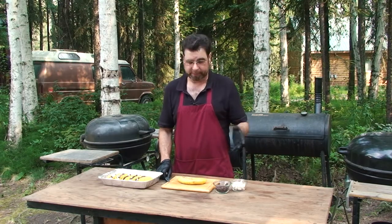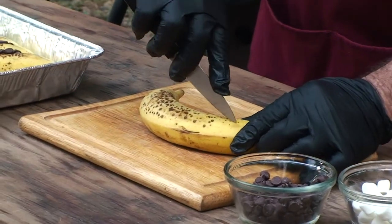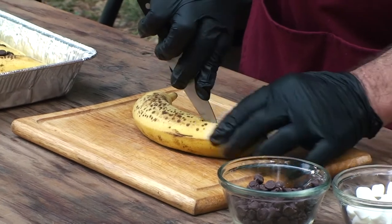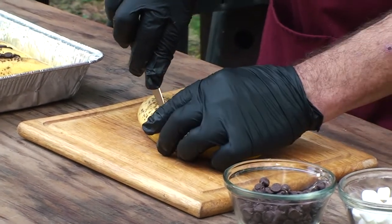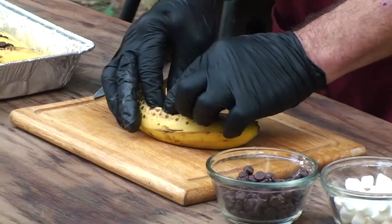Kids usually don't want to eat those. Just lay it flat, make sure it's not going to roll anywhere. Take a paring knife, cut down onto it but not all the way through. Follow it around and just spread it out.